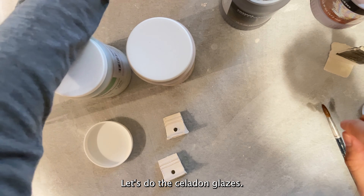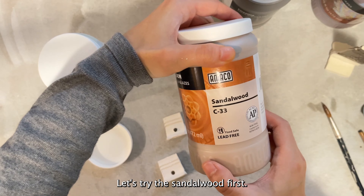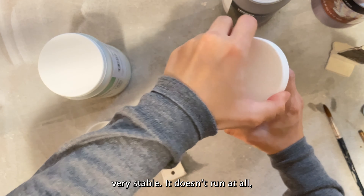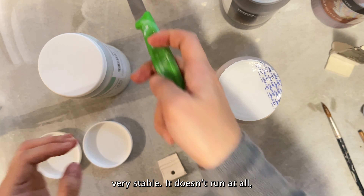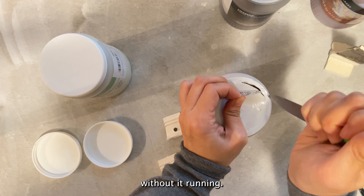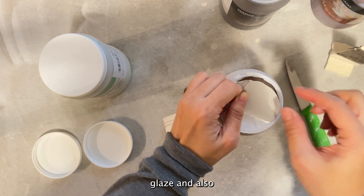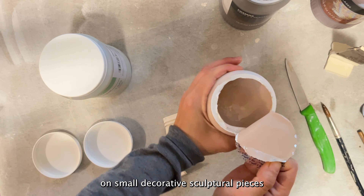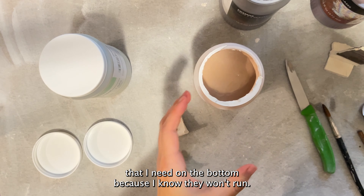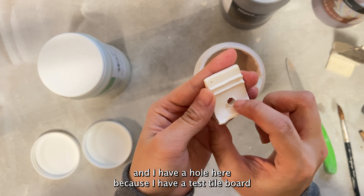Now let's do the celadon glazes — these are the 2023 new celadon glazes. Let's try the Sandalwood first. I love celadon glazes because they are very stable; they don't run at all, so I can glaze really close to the bottom without worrying about running. I love using celadon glazes as a liner glaze and also on small decorative sculptural pieces where I need glaze on the bottom, because I know they won't run.